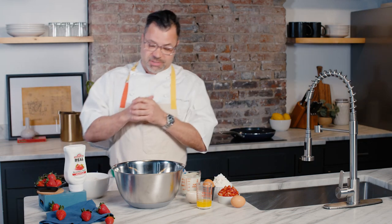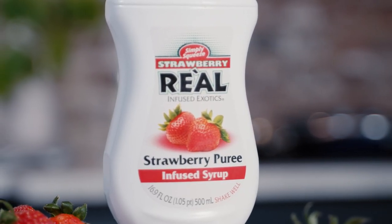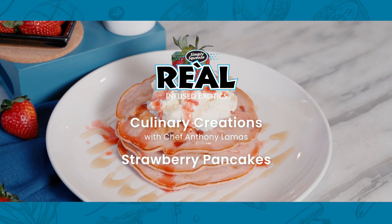Hello, I'm Chef Anthony Lamas with Rial Infused Exotics. Pancakes are my ultimate favorite breakfast item, but with Rial fruit syrups you can do so many variations. In this case, we're gonna do strawberry pancakes.